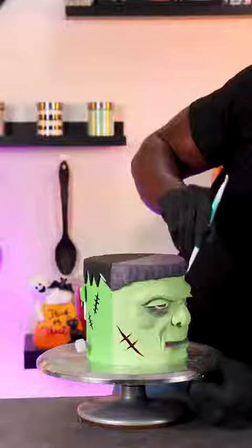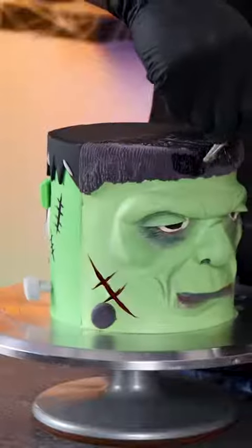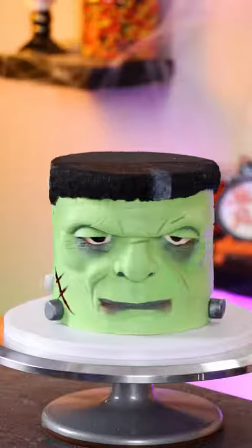I'm giving the hair texture by using modeling tools, and then adding the bolts onto the side of his face. And for the final details, I'm painting his hair black, painting the bolts silver, and adding a white streak into his hair. And that's this Frankenstein's monster cake complete. So which side do you like best — the cartoon side or the realistic side?